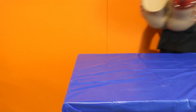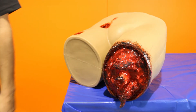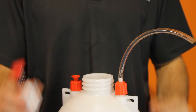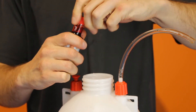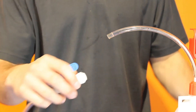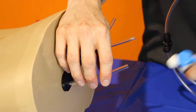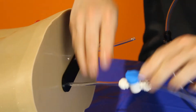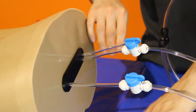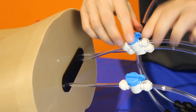Begin by positioning your hemorrhage control simulator on the edge of a table. If operating indoors, be sure to cover any surfaces you want to stay dry with drop sheets. Fill the pressure pump to the maximum fill line then pour in the food colouring. Close the pump and shake to mix. Connect the 8mm tap to the pressure pump, then connect your HCS to the three 6mm taps. The tubes emitting from the rear of the HCS running left to right are for the amputated leg, the junctional groin wound, and the lateral leg wound.